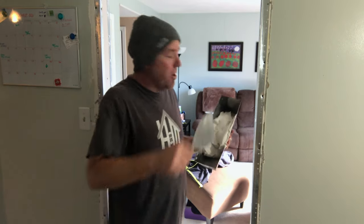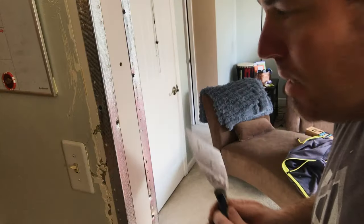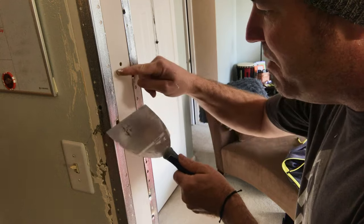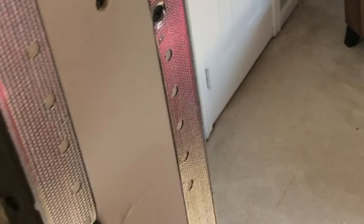After our corners are secured I'm gonna use some green top and get it mudded. When you're mudding a corner, the idea is to take this edge of the knife and this edge of the knife and fill in everything else. You can see the small gap in between the corners as I go down — all that is gonna be filled. Put pressure on the corner here and put pressure on the corner here and fill everything else in.